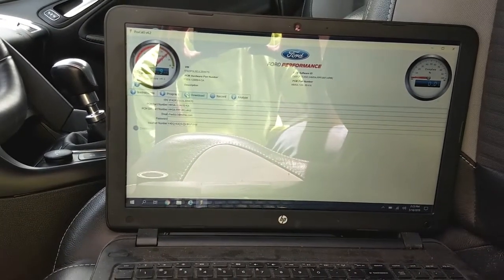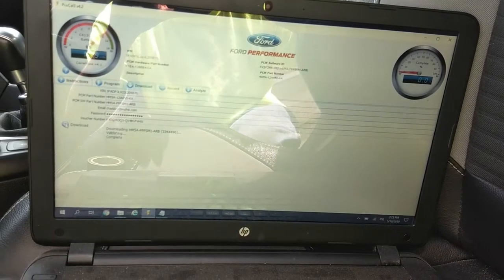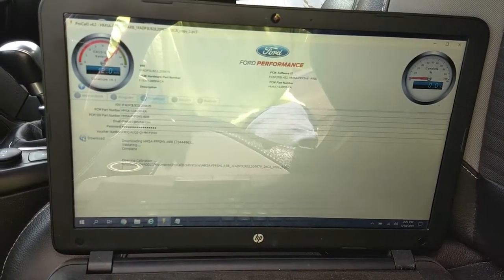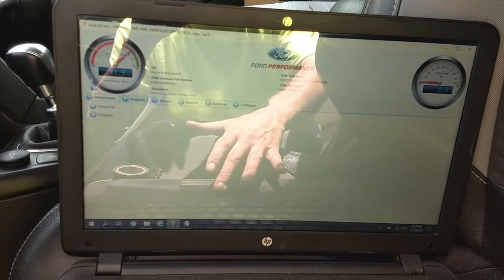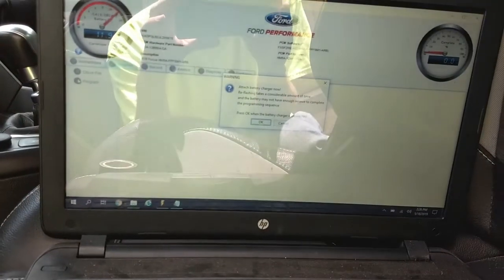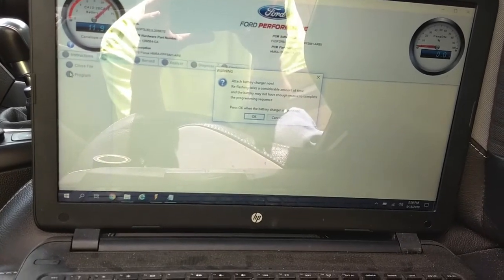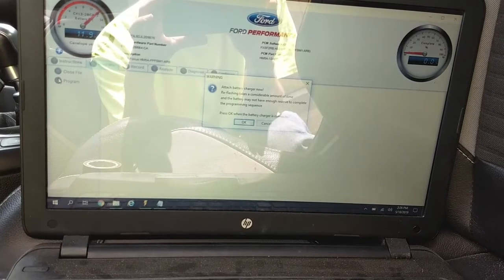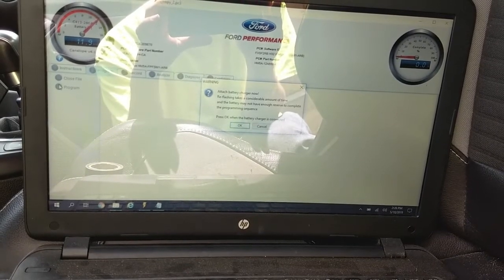Once the download completes and you've entered the required information, the file will download from Ford's website and automatically open the Program tab. Click Program to begin. A message will appear telling you to attach a battery charger — this process can take about 20 minutes, so you need to ensure there is enough battery to completely reprogram the vehicle. Connect the battery charger, click OK, and simply wait for the software to reflash your car's computer.